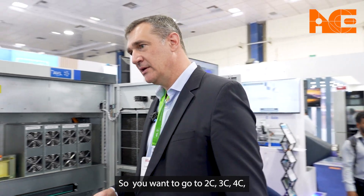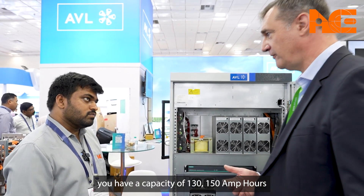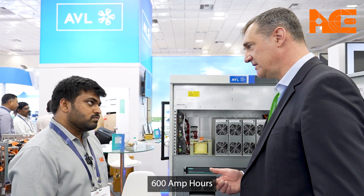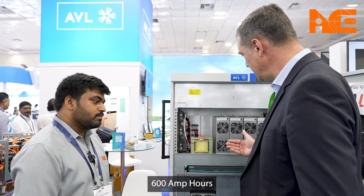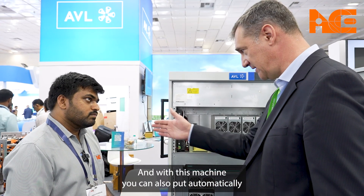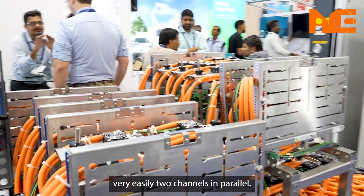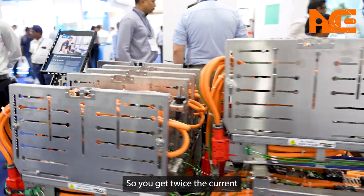When you want to go to 2C, 3C, or 4C and you have a cell capacity of 130 or 150 amp-hours, you need 300 or even 600 amps. With this machine you can also automatically, using the test fixtures you see behind you, put two channels in parallel very easily — so you get twice the current.